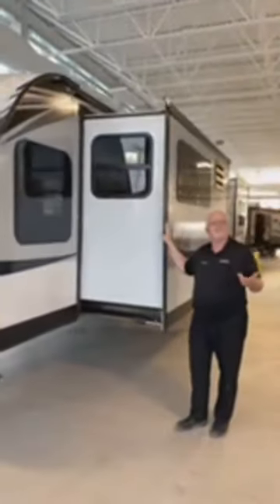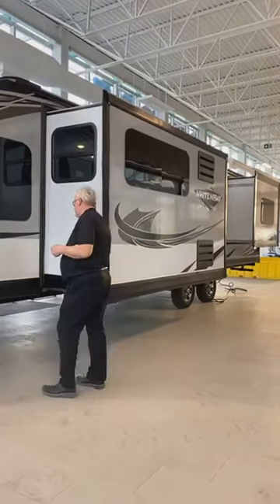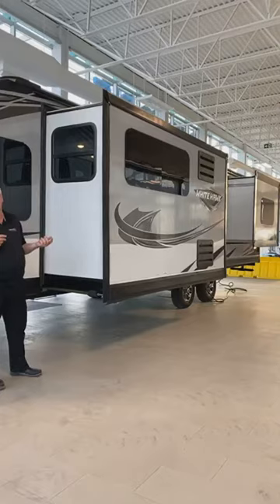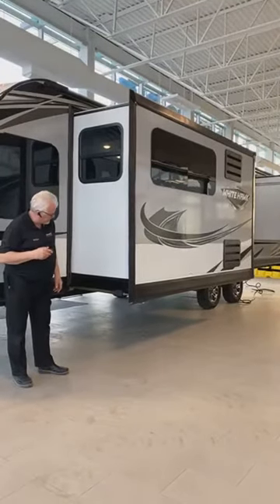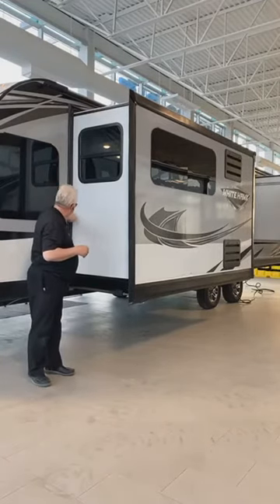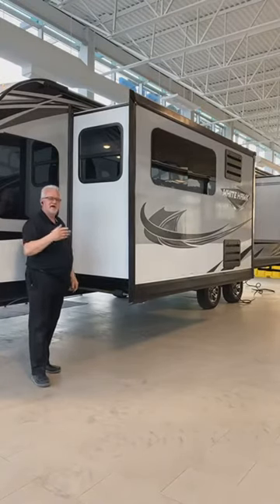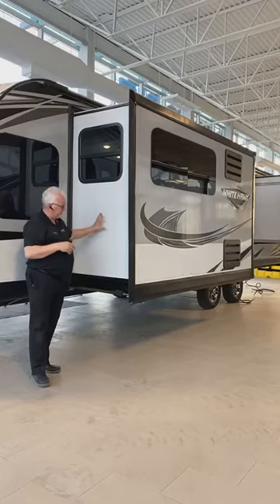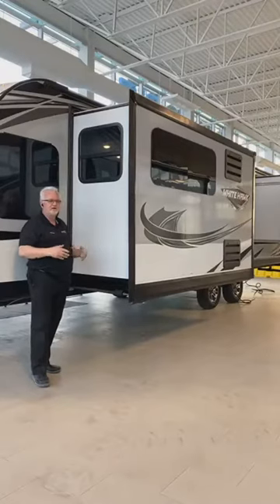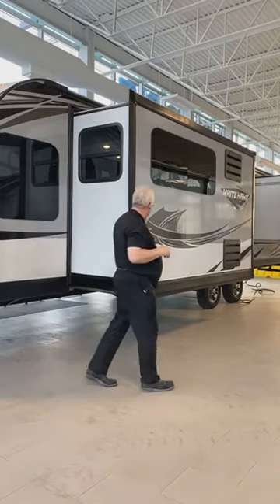When Jayco puts a slide in the unit, they don't use cables and pulleys. They use what's called a Power Gear slide and a Swintec slide. The Power Gear slide is very reliable — no problems with cables coming off or pulleys. They're fully adjustable and have three seals: a double bulb seal and a wipe seal. When you bring the slide in, even during a rainstorm, it actually sweeps all the water off. And it has a flush floor inside — no step up — which gives you higher clearance in the slide-out.